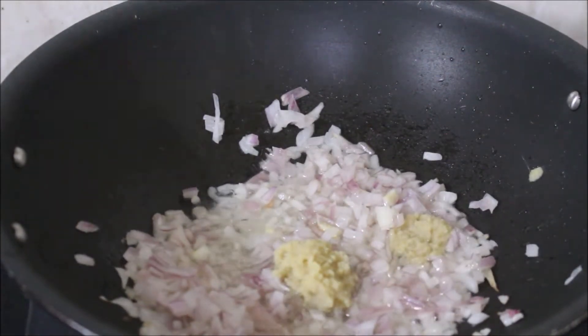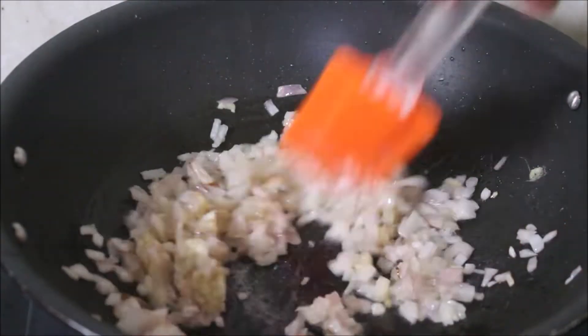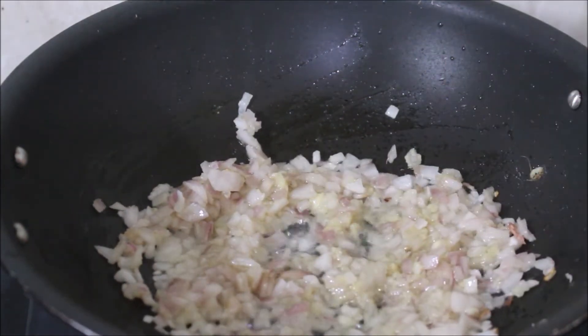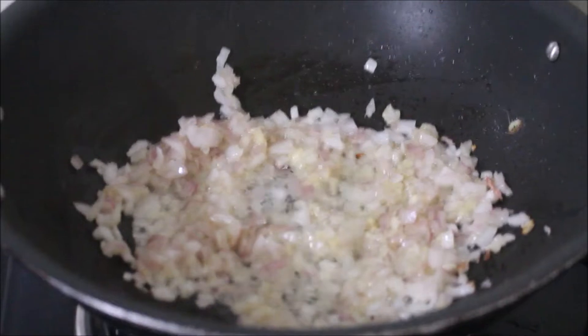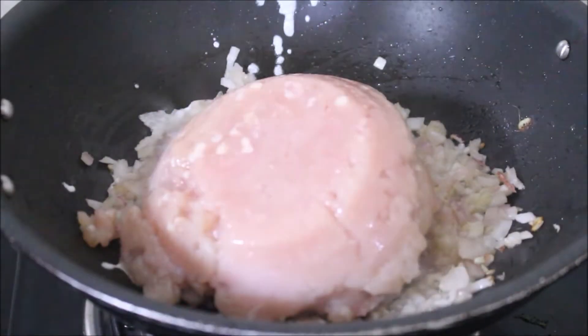This is just the filling recipe I'm showing you — I'll be posting a separate recipe for guacamole and salsa. Here you can see the onions have turned transparent and are nicely fried.